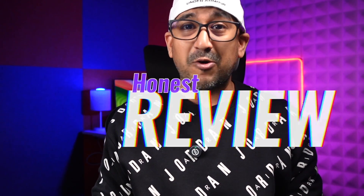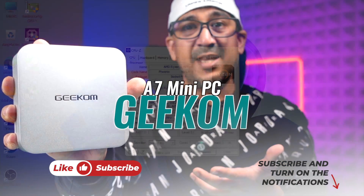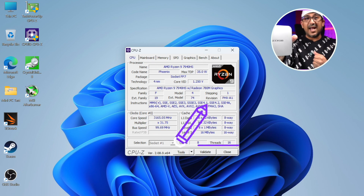Welcome to another honest review video. Today I have the Geekom A7 mini PC, powered by a Ryzen R9 7940 HS CPU with 8 cores and 16 threads — definitely a powerhouse.